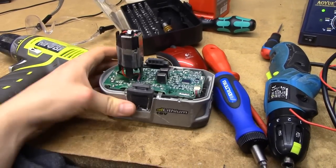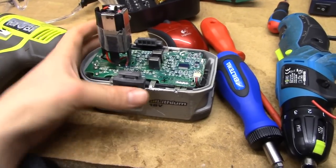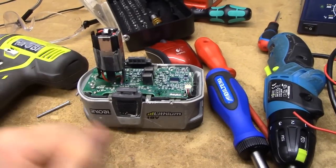But either way, I'm not an idiot, so I figured I'd just bodge this to charge from my lab power supply.